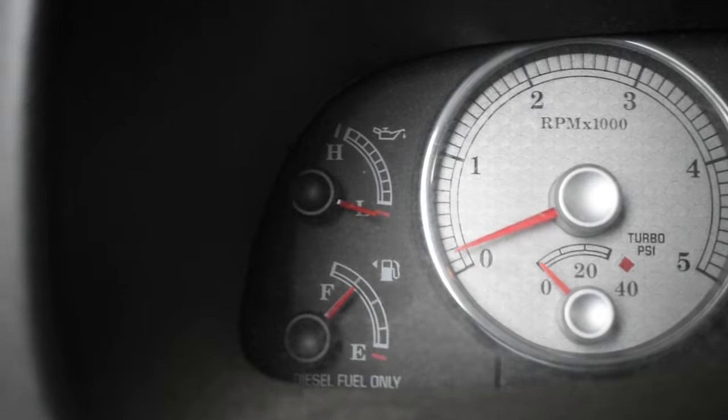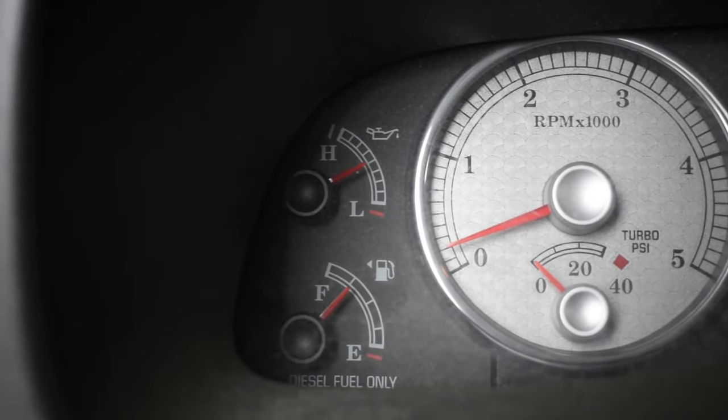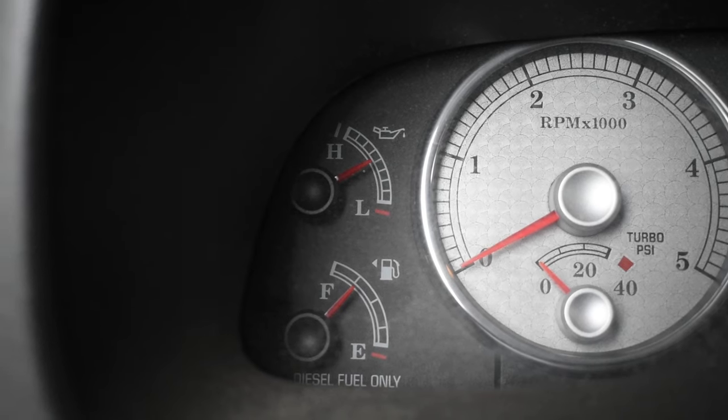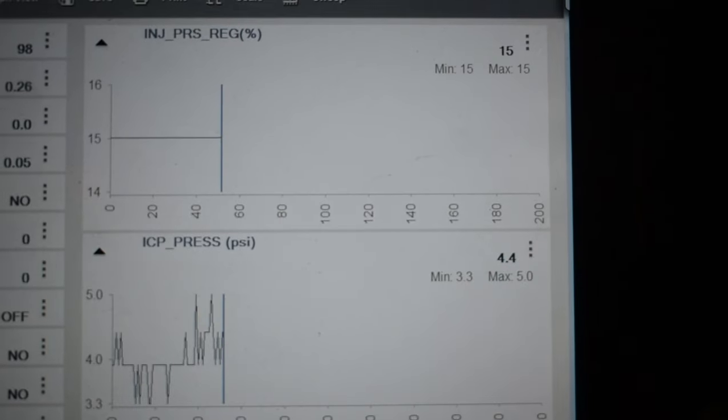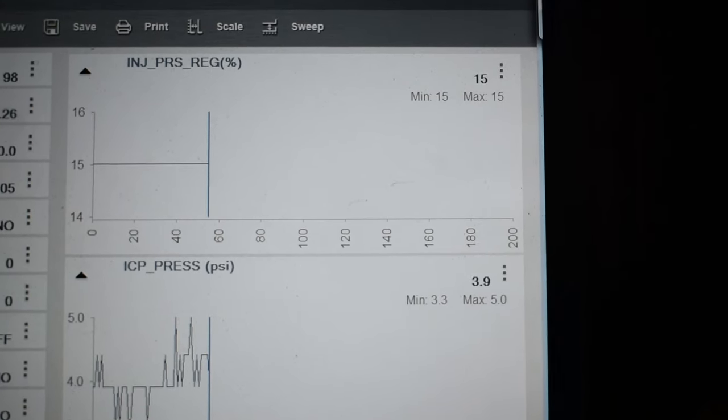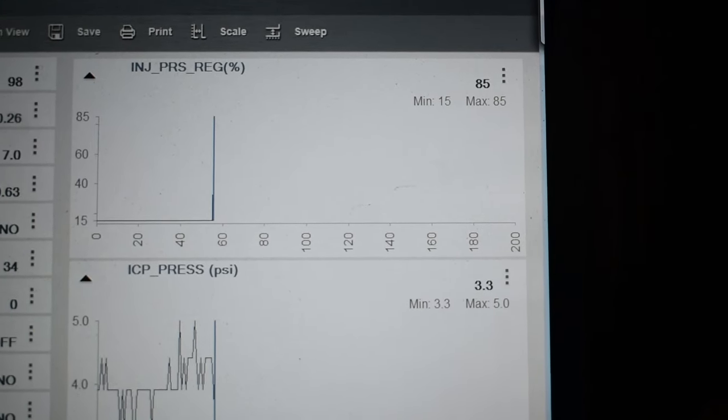So first you want to verify your base oil pressure. Once you verify the base, you need to check to make sure you have at least 500 PSI of ICP while cranking, and make sure that IPR duty cycle never goes over 85%. If it reaches 85%, you have a leak.